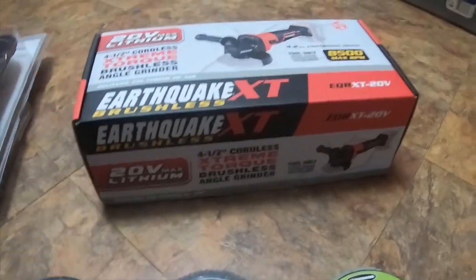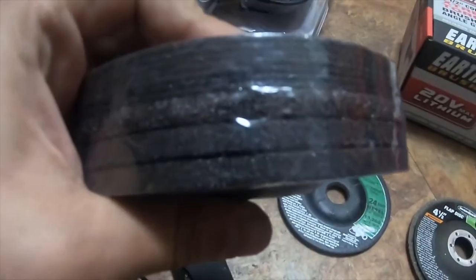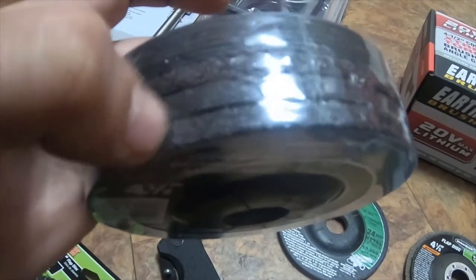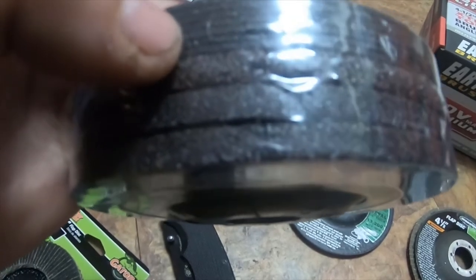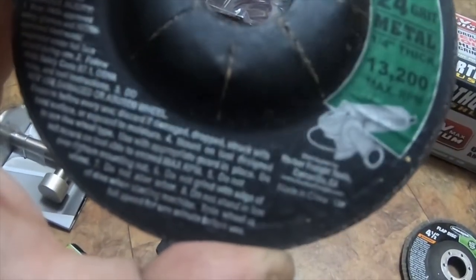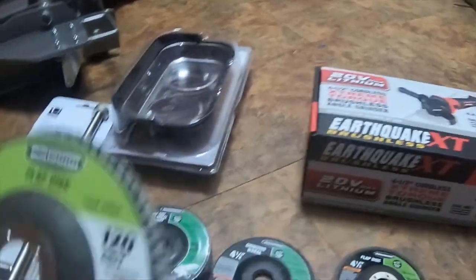I got a bunch of packs of grinding wheels. I got this cut-off and grinding wheel assortment, four-and-a-half inch, item 47569. It comes with several large and micro grinding discs plus seven cut-off wheels — they're made by Warrior. I also got a 24-grit metal quarter-inch thick grinding wheel and two 36-grit flap discs. These are all for seven-eighths arbors.